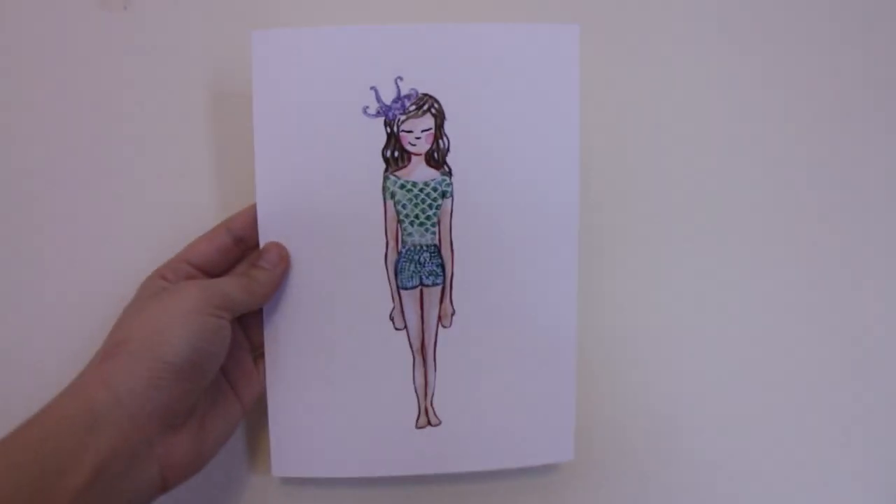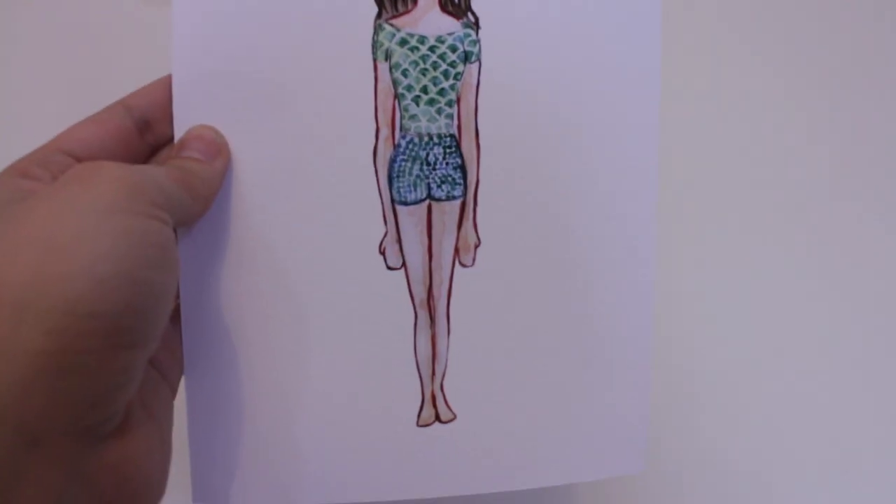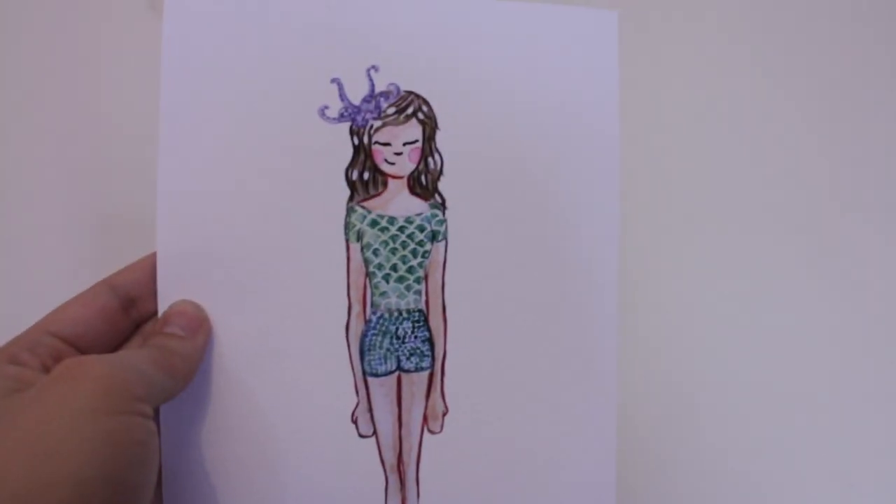Then the second one — these two are inspired by outfits I put together for a festival I went to in the summer this year. This first one is kind of a little depiction of me and it's called The Mermaid Lady. It's a girl in a mermaid-themed costume, which I quite like.